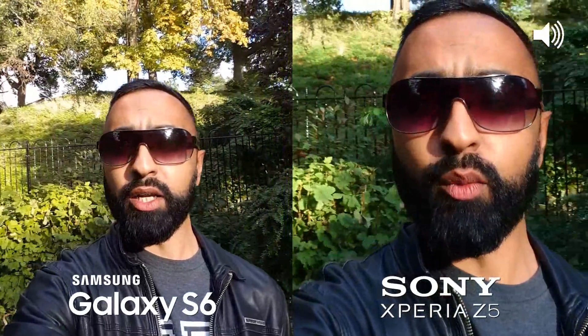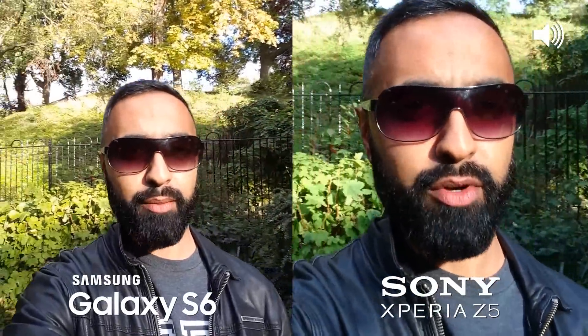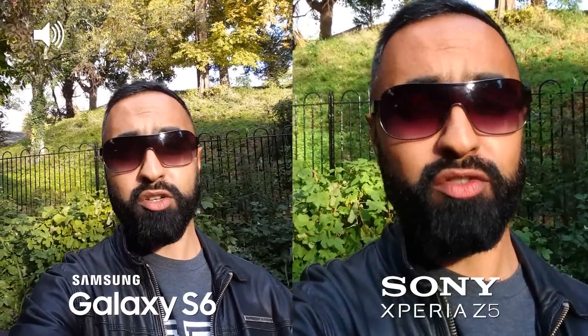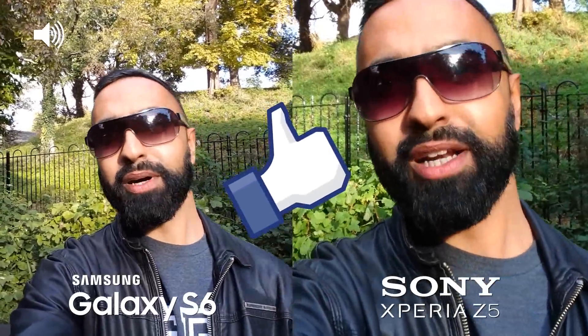We're currently outdoors filming with the front facing cameras on both devices, and we're going to be switching to the rear facing cameras and trying lots of different scenarios. Hit that thumbs up button and let's get straight to it.